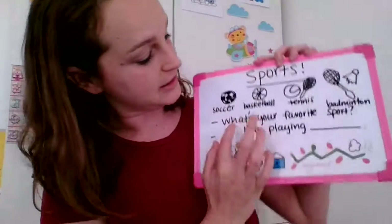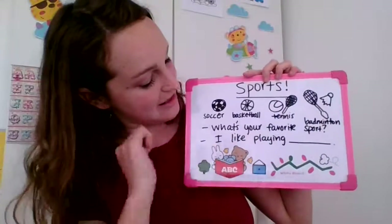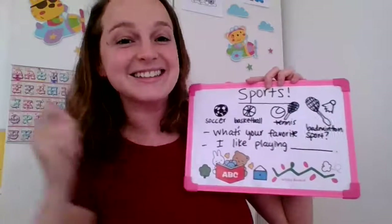So that's all. What sport is it? It's soccer. Good job. What sport is it? It's basketball. What sport is it? It's tennis. What sport is it? It's baseball. What's your favorite sport? I like playing tennis.